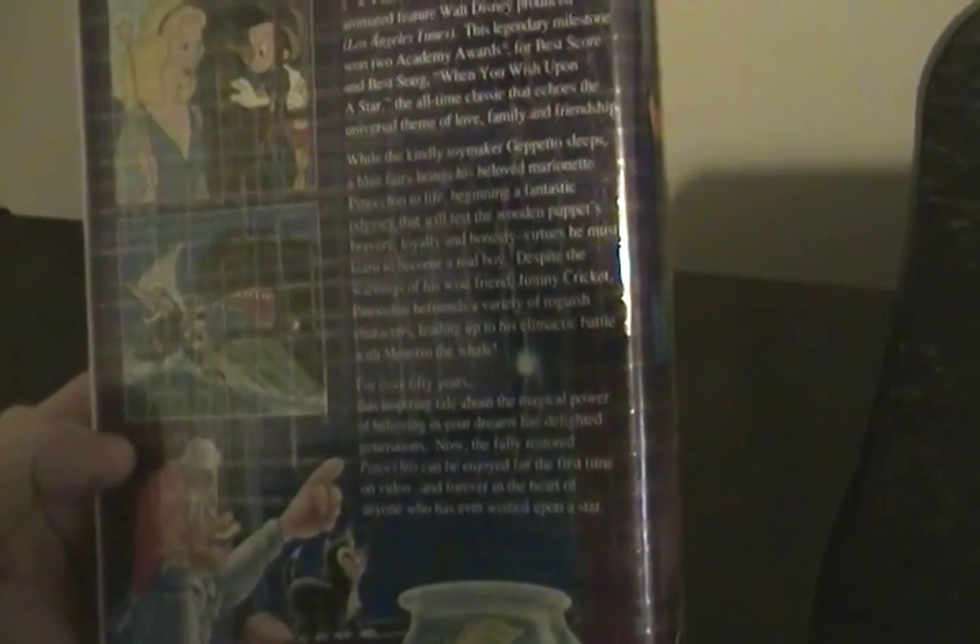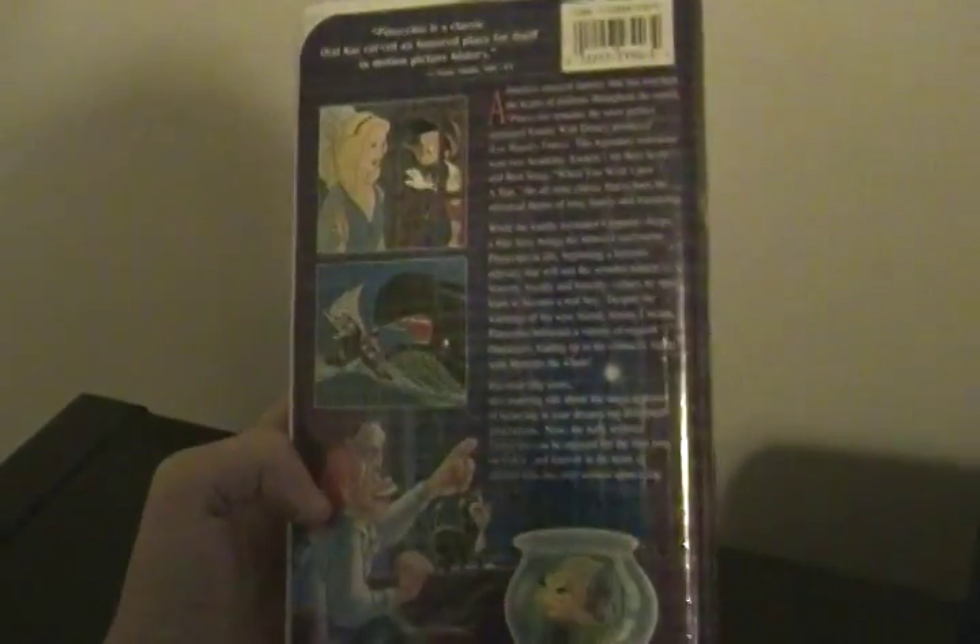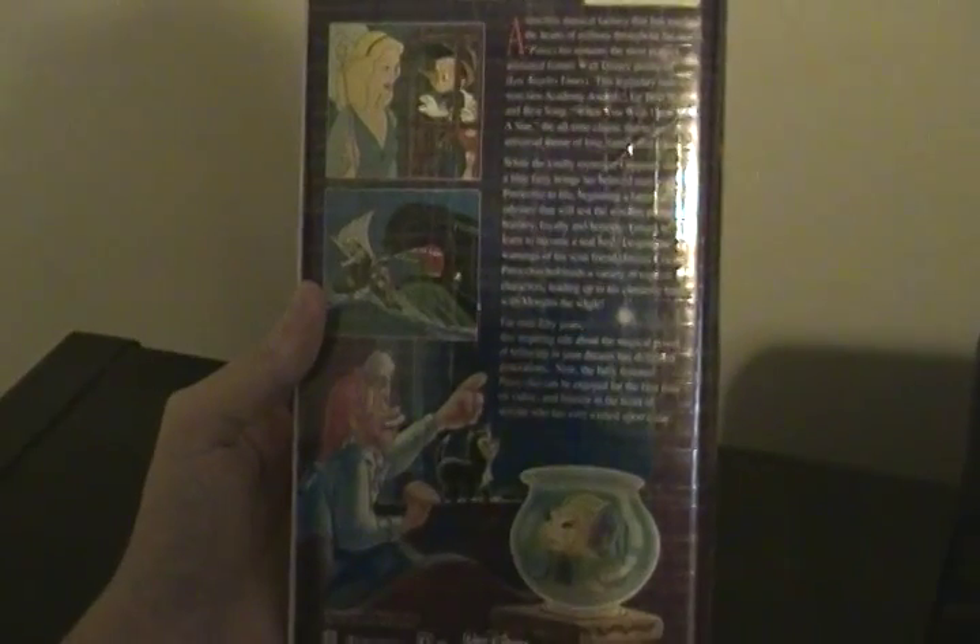The description reads: a timeless musical fantasy that touched the heart of the world. It won Academy Awards for best score and best song, 'When You Wish Upon a Star.' A timeless classic, a story of friendship with the toymaker Geppetto, who falls asleep and the Blue Fairy brings Pinocchio to life. The wooden puppet is brave and wants to become a real boy, thanks to Jiminy Cricket. There are photos showing Geppetto, Figaro, and Cleo.